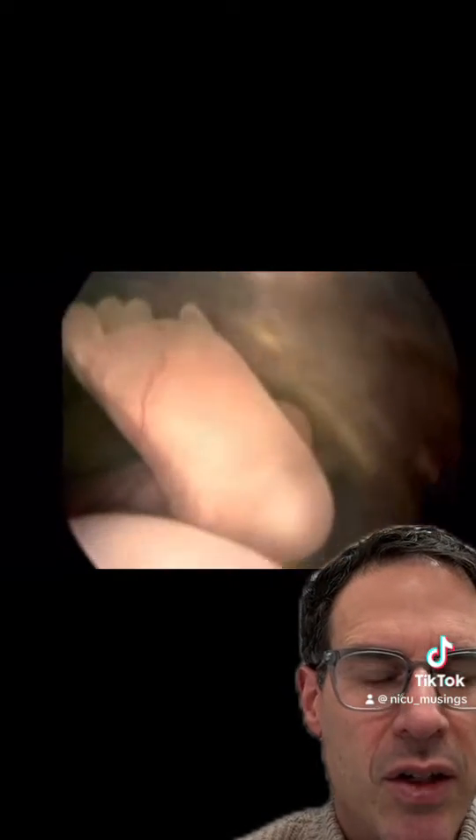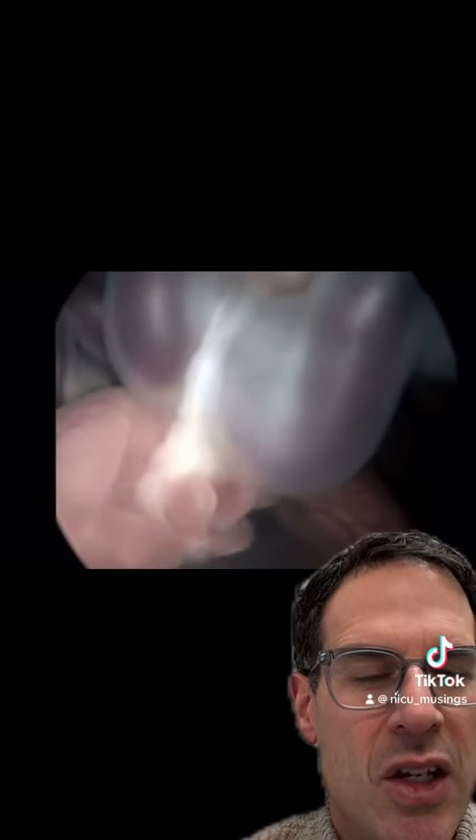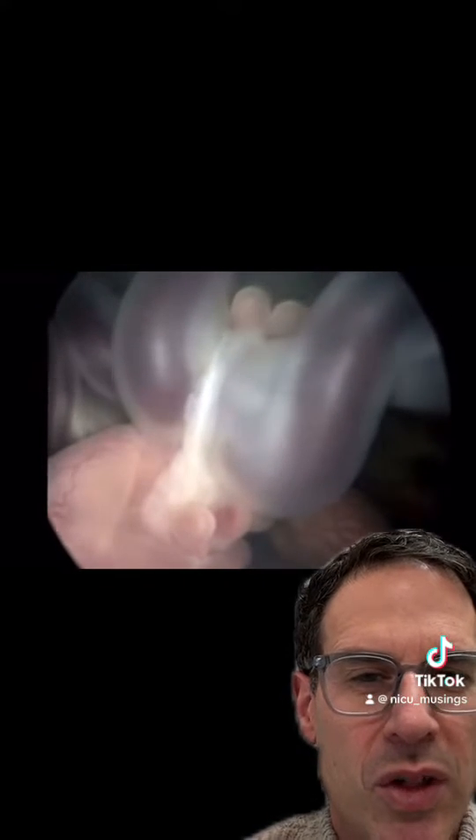Tissue coming off this innermost layer of the sac the fetus is growing in can come across and encircle a limb, as you saw there. In this case it was the fingers. You can see it encircling the umbilical cord as well.